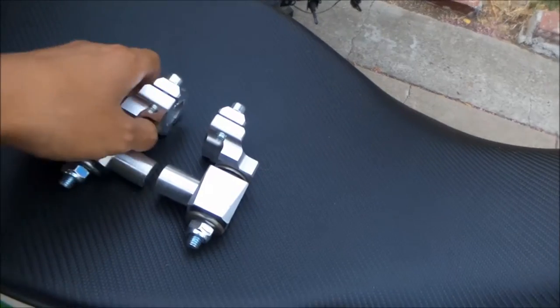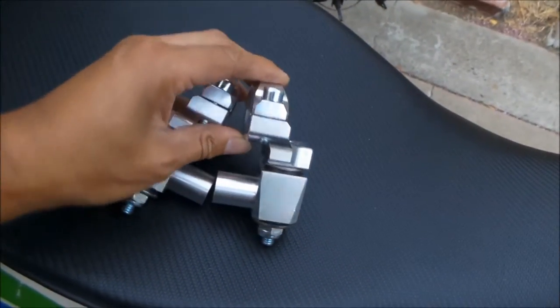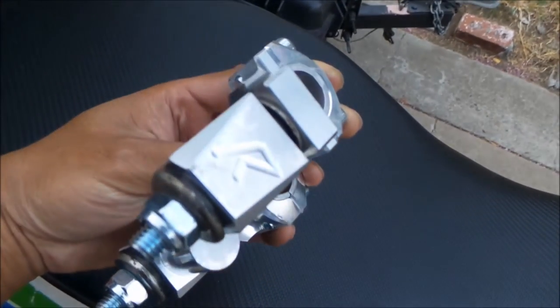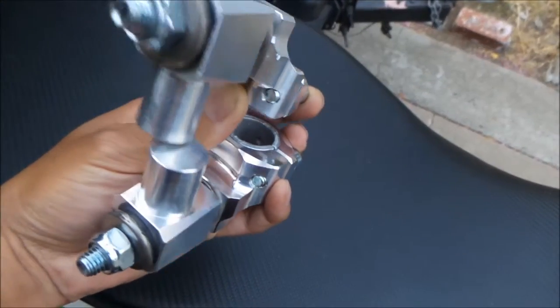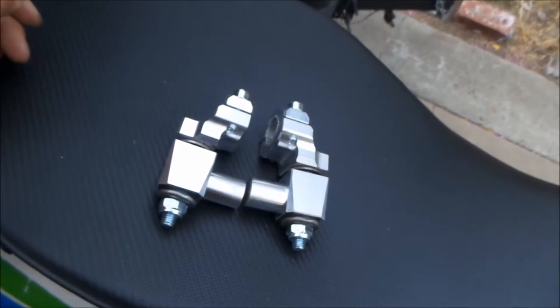They're not cheap — these were about a hundred to a hundred fifty bucks; I was able to find them for around a hundred fifteen. So I went and bought another set and had the hardest time selling the old ones. Anyway, there they are — I'm gonna go ahead and install them.